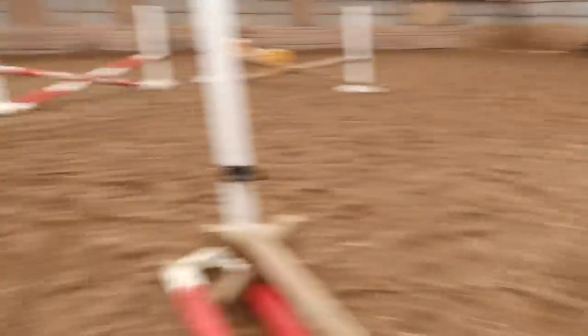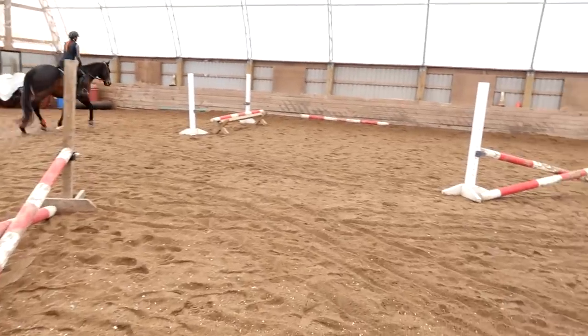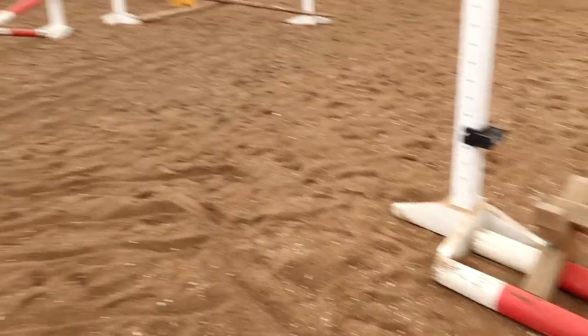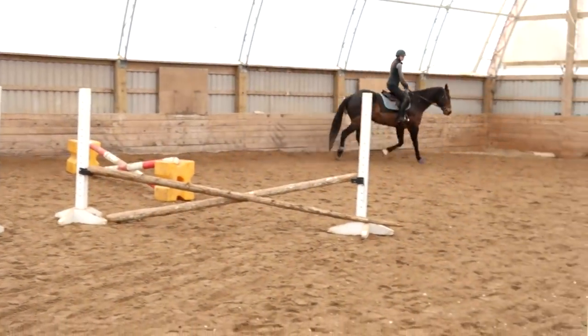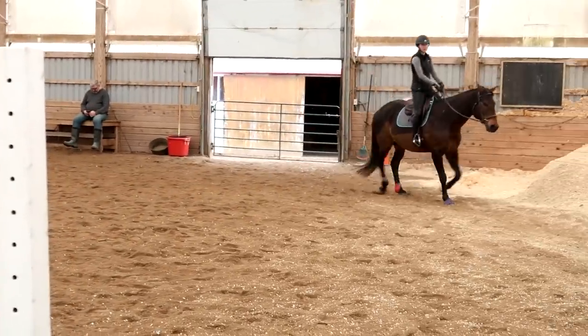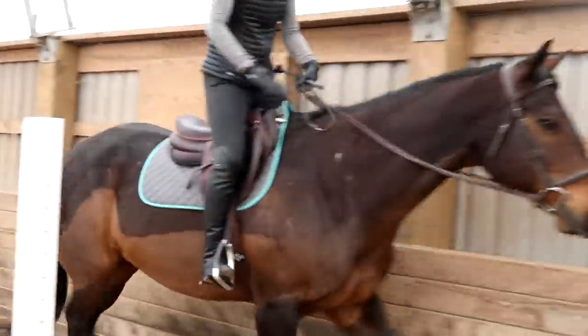Alright, so this is it. They're going to be jumping a course tomorrow. So this is the course — and it is a course. And Chino looks good. Chino's changed. Because there's going to be a course tomorrow.